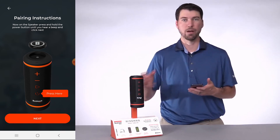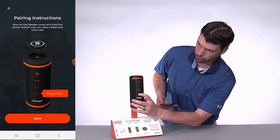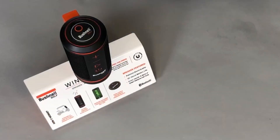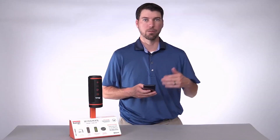The next thing we need to do is pair the speaker to your phone. Press and hold the power button to turn on the speaker. After the speaker is turned on, there will be an orange ring flashing on top of the speaker to let you know that it's in pairing mode. Then we need to go to our Android settings on our phone to pair the Bluetooth.